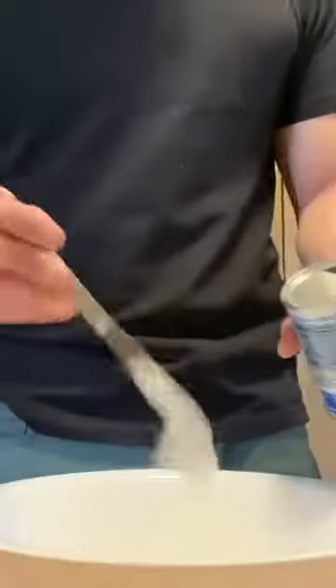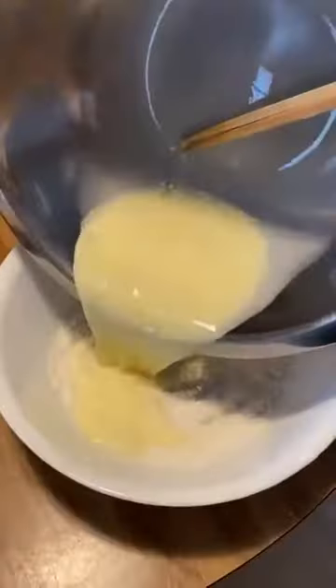In a separate bowl we're gonna add flour, baking powder, salt, crushed red peppers, and Italian seasoning, and we're gonna combine the two bowls to make a — I don't even know what you would call this, is this considered a dough?